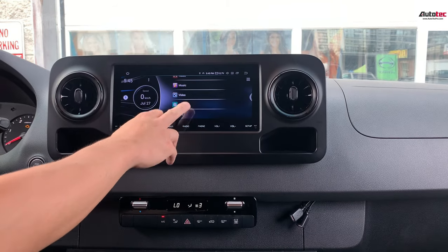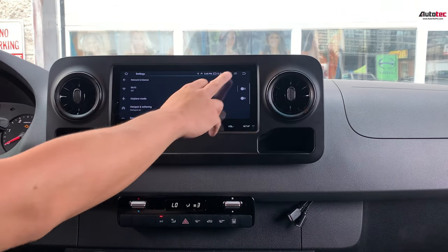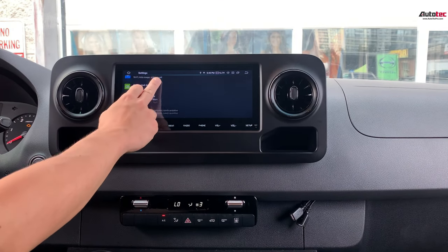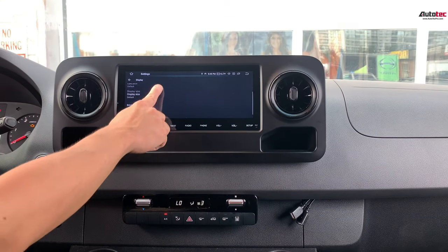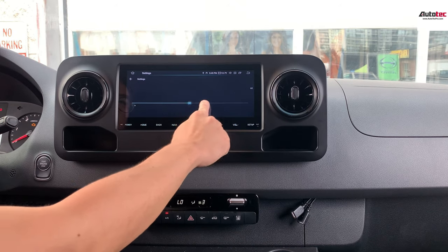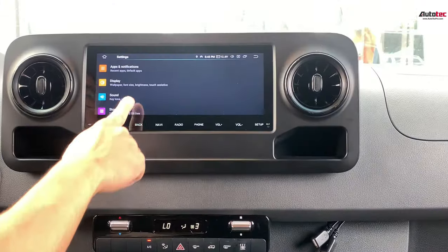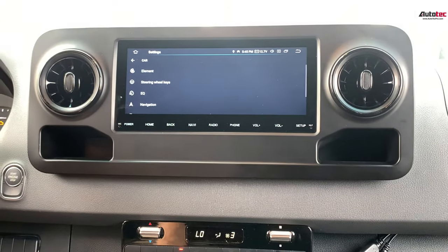Now I'm going to go through the settings with you. The first option is the Network — you can connect to Wi-Fi or a Wi-Fi hotspot from your cell phone. Under Display, you can change the wallpaper and adjust the brightness level and other display features. You can also go back to the Car Settings section.